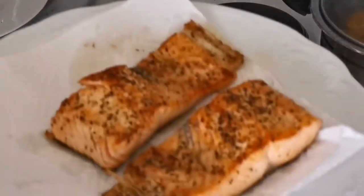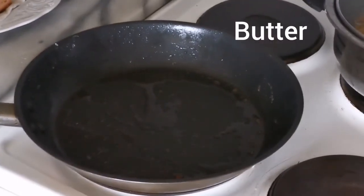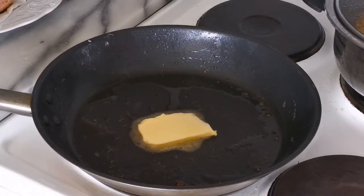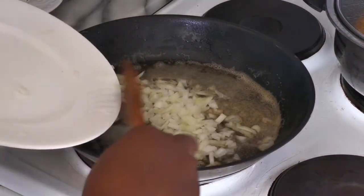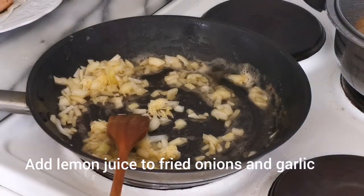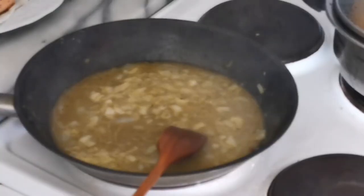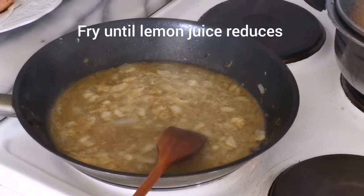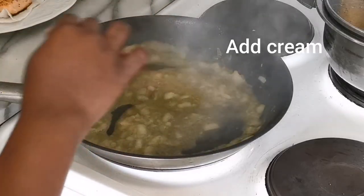After frying my fish, I pour the olive oil aside and put butter into the frying pan. Once it's melted, I add my chopped garlic and onions and sauté for some time. Then I add some lemon juice — unfortunately I didn't capture that moment on camera, but I continue until the lemon juice reduces to about half the amount I added initially.